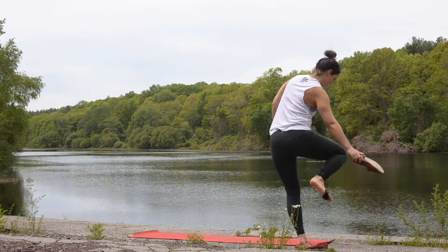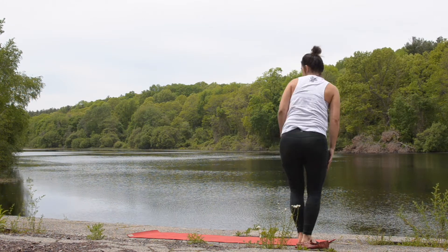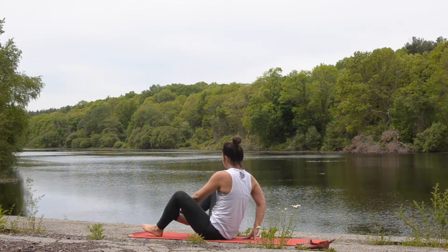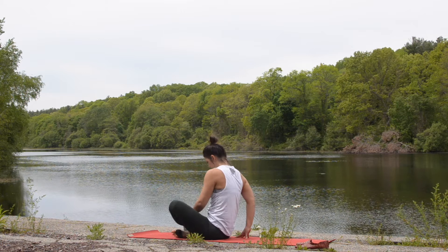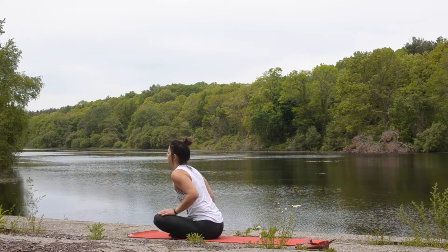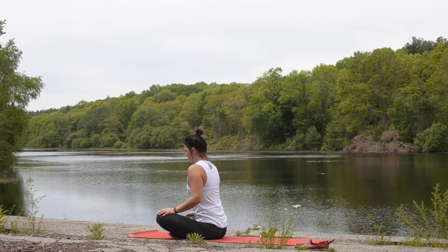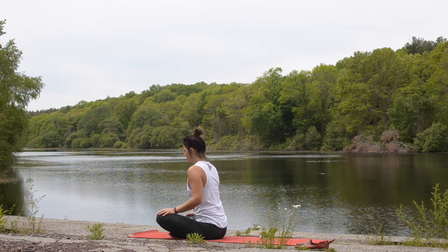Welcome to 30 minutes of gentle fluid yoga. To get started, let's take a seat at the top of your mat. Allow your hands to draw either onto your lap or into your heart center. With your eyes closed, we're going to begin breath of equal duration.